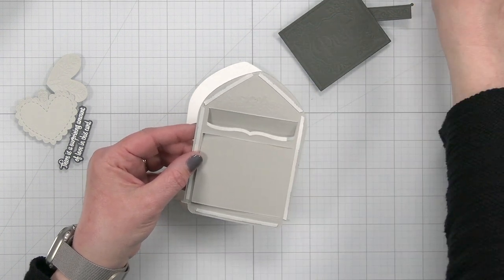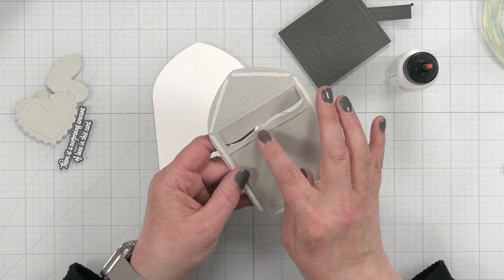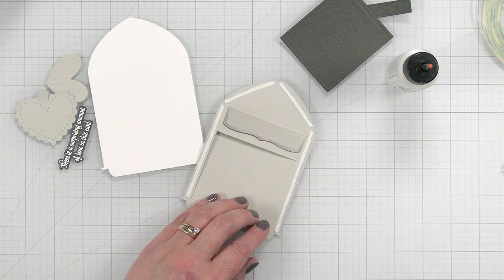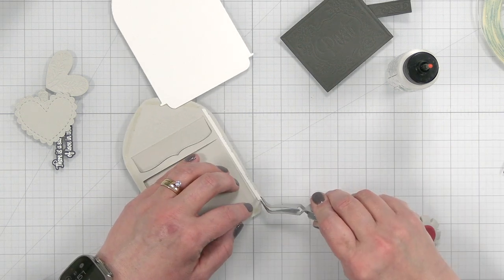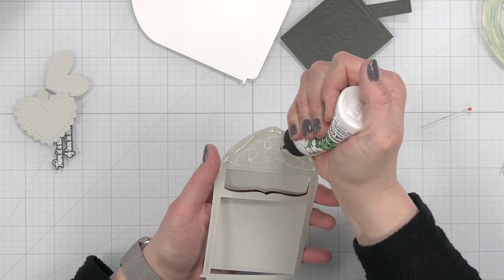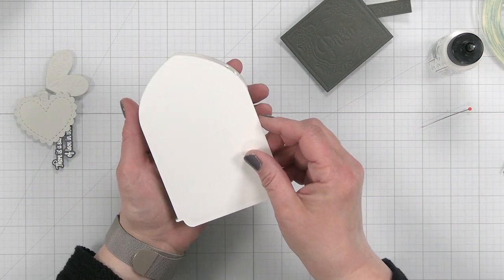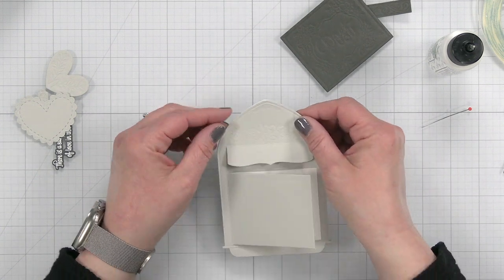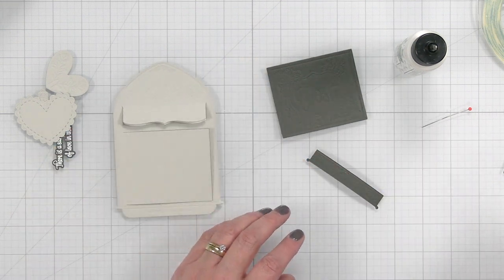I'm removing the backing off the tape but also coming in with some liquid glue, just to give myself the allowance to line things up. I need to make sure I don't put any glue in the section where the gift card will slip through. The liquid glue gives me a little extra security so I can get everything into place without it being stuck down too quickly. There — that came out perfect! Oh, I love this, it's so cute. I'm loving how this is coming together already.